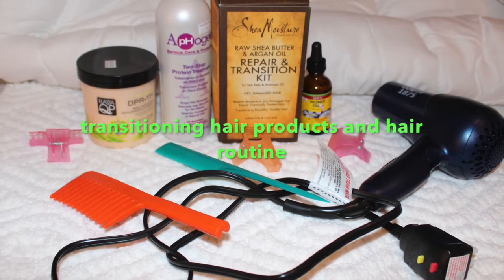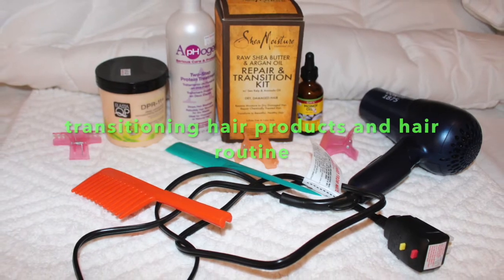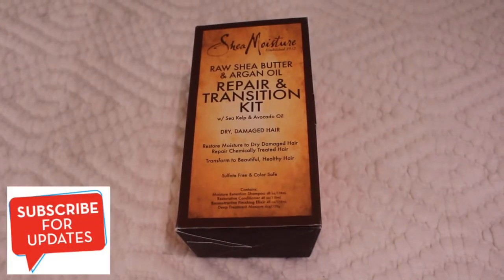Hey guys, welcome back to my channel and if this is your first time stopping by, I hope you stay. My name is Adiola, Adiola Crown. Today we're going to be talking about my hair transition hair routine.